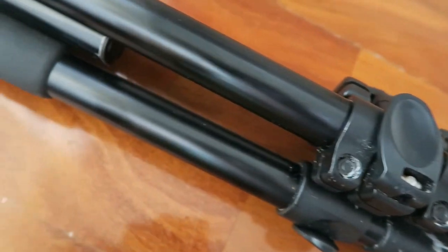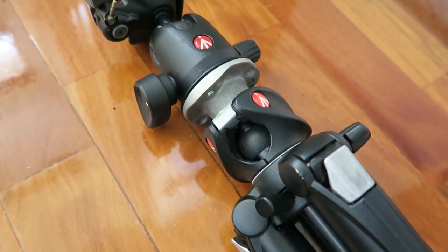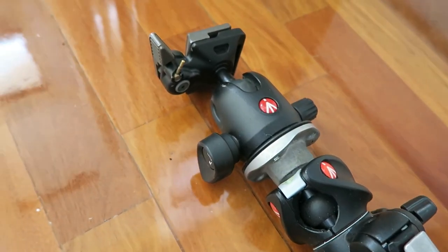My main tripod is my Manfrotto 190X Pro B, which will be used for my main camera — for long exposures and landscape photography in general.